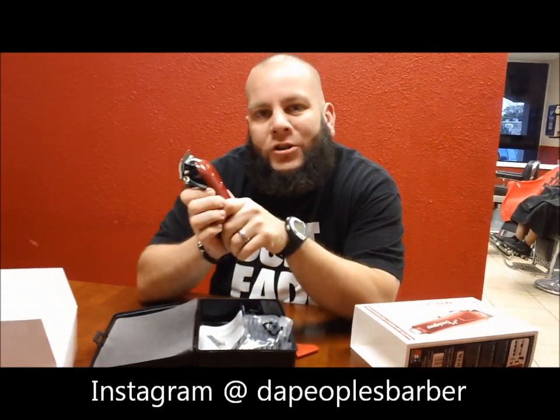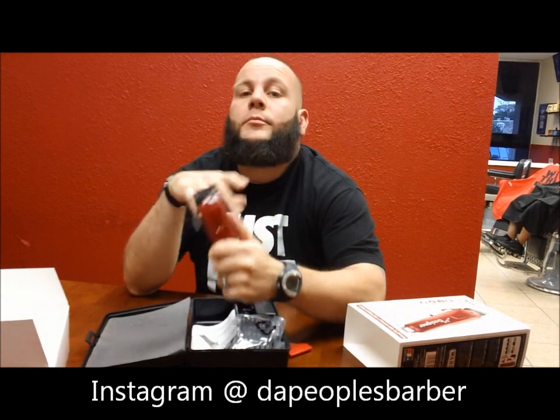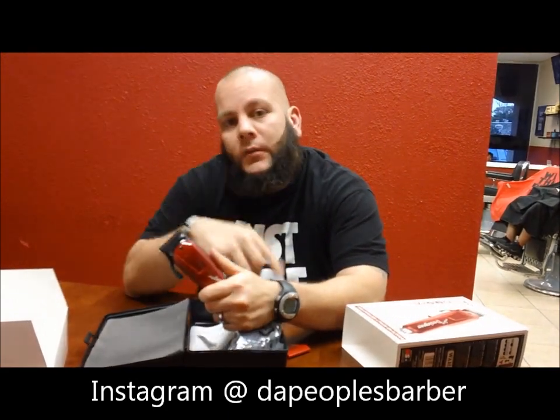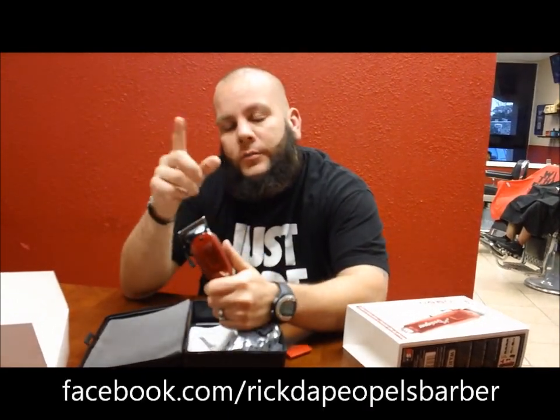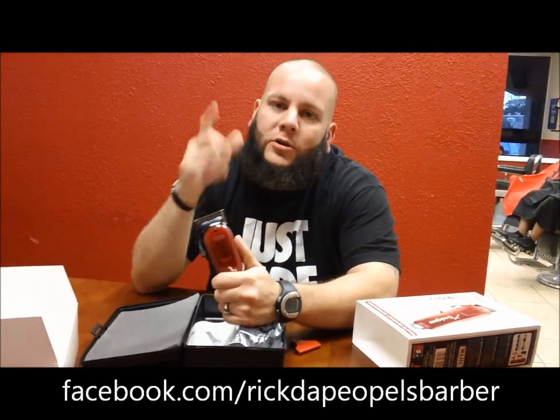Make sure to follow me on Instagram at The People's Barber and like my Facebook page — The People's Barber on Facebook. That's it y'all, it's your boy Rick aka The People's Barber. I know it's been a while, I've been traveling a lot, doing a lot of things. Y'all make sure to keep up to date on my Facebook and Instagram. Alright, I'm out.